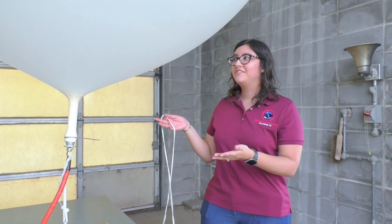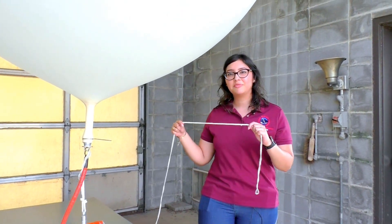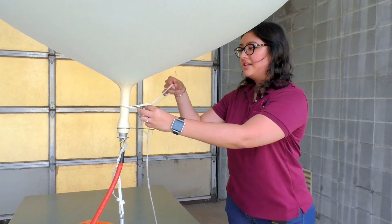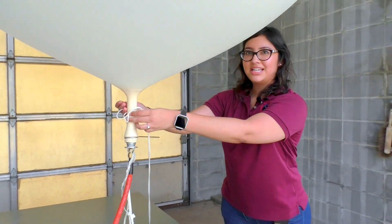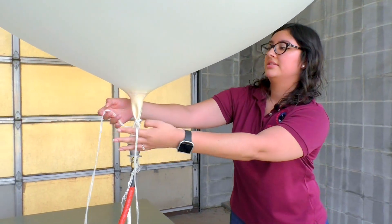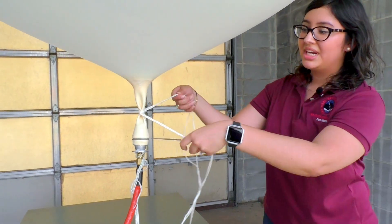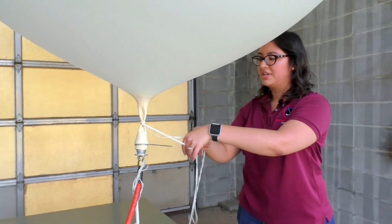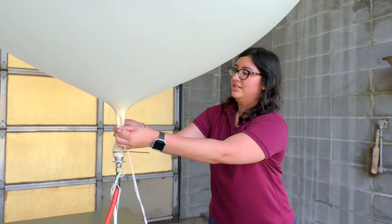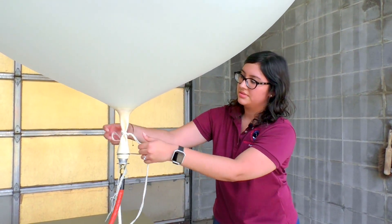The balloon has finally finished filling up with 1,500 grams of hydrogen and now we're going to tie it off, because we don't want the hydrogen to escape before we release the balloon. Sometimes it's a little difficult to tie these balloons off, as you can see — we do need to do multiple knots. Everyone has their own way of doing knots; as long as there's no hydrogen coming out, you're good, so we'll do a few more knots just to make sure it doesn't get loose.